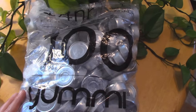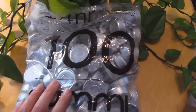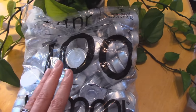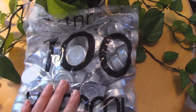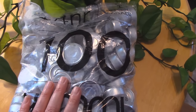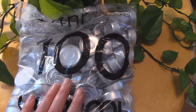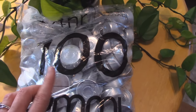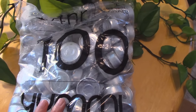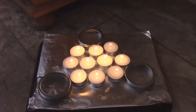Another great thing to have during power outages are tea lights — stock up on loads of them because they are so versatile. You can use them as a source of light, but you can also use them to cook with. I'll link a video above where I did an experiment cooking with tea light candles. You can also use them to make a flower pot heater — I made a video on this a few months ago.